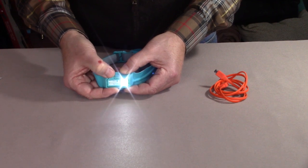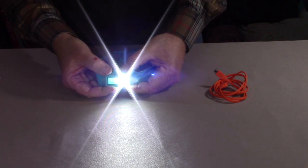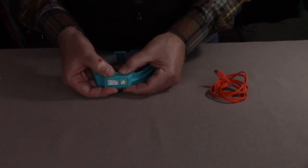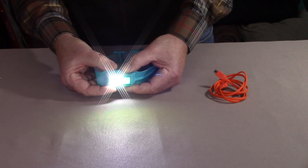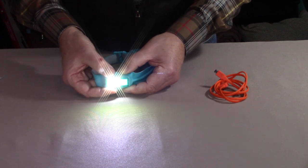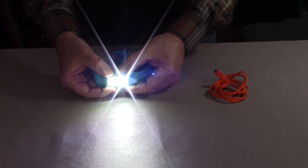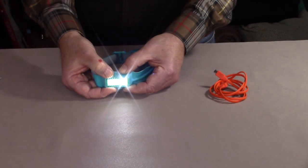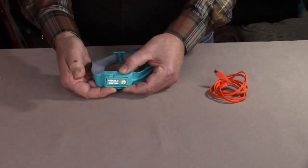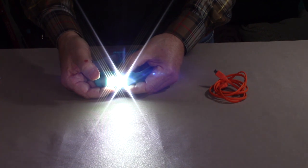It flashes twice to indicate it's at the lowest setting. Holding the button down again will bring it up to its highest illumination and flash twice again. To reach 330 lumens, you combine the flood and the spot. The floodlight comes in at 100 lumens and has a 16 meter throw. On the highest combined setting, the same on-off button held down will reduce or increase the intensity. The headlamp also has a memory, so when you turn it back on, it comes back at the same setting with the same intensity.